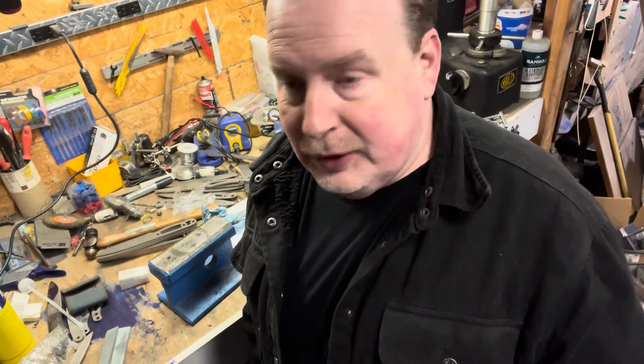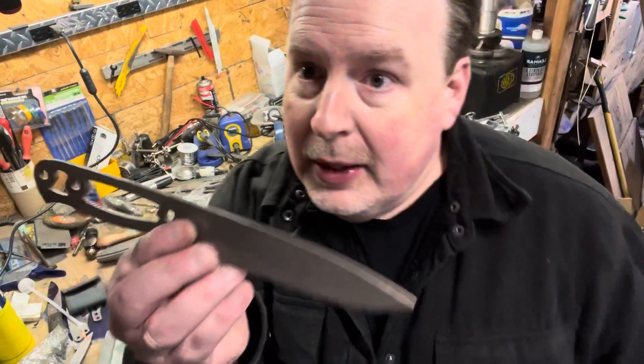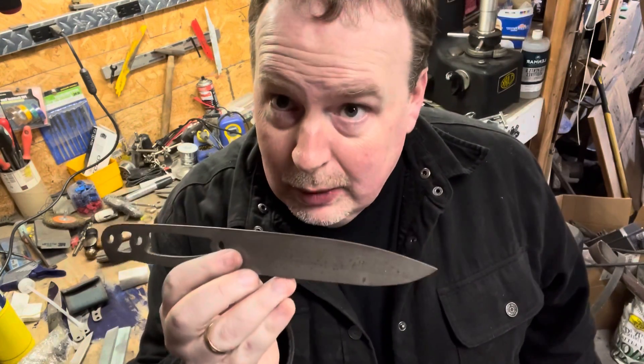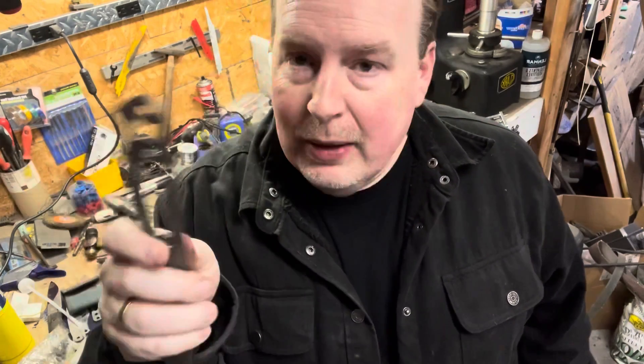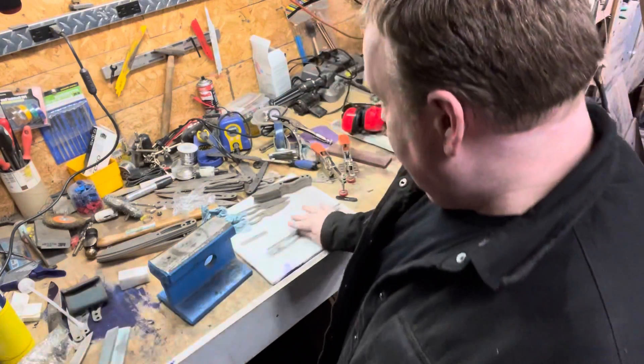Thanks to KH Daily for this, and thanks to Blade Forums and the folks that showed this method. This is hardened steel, 62 Rockwell — I'm doing this on 62 or 63 Rockwell. I'm blown away. Super cool. All right guys, till next time. We'll see you. Bye-bye.